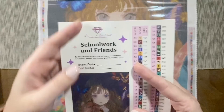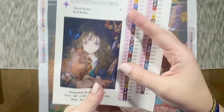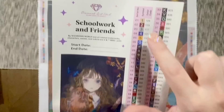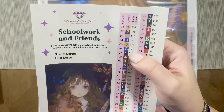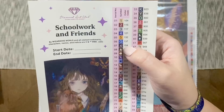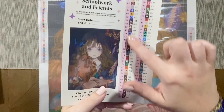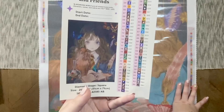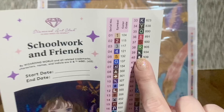Here we have a larger inventory sticker sheet with information about the artwork and a spot for your start and end date. The diamond shape is square, size is 20 by 28 inches or 51 by 71 centimeters. Over here we have our whole color list — 64 colors in this kit — and the color code is actually the DMC color code, the same used in cross stitch and floss. Any numbers under 150 in Diamond Art Club's numbering system are going to be a special kind of diamond called an AB. We're going to have six of them in this kit.